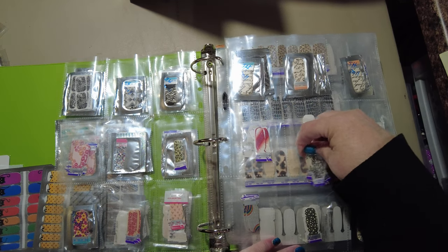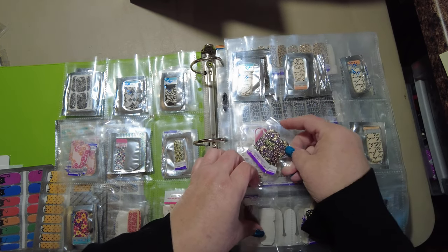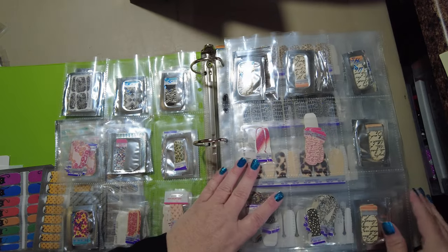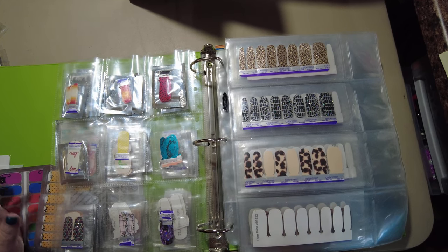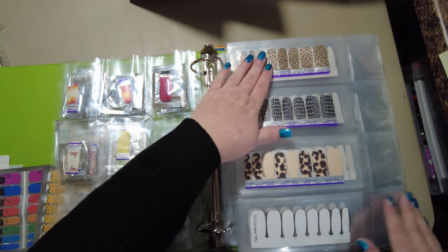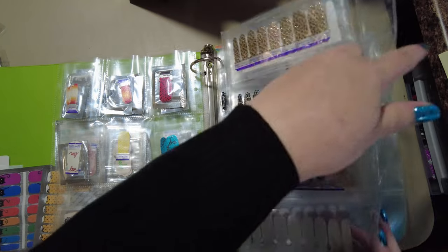This one can go in with these because it's such a small package I'll still be able to see it, and same for these. I need to add more partial pages to my art set. Now my art sets I have sort of organized — bear with me on the logic of it. These are the animal print ones.